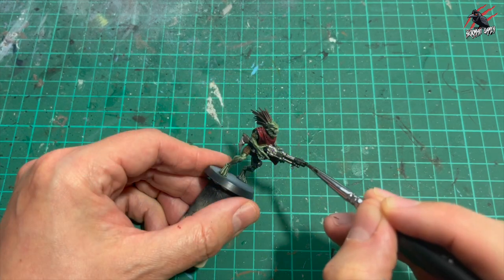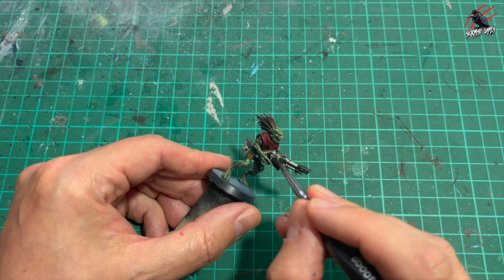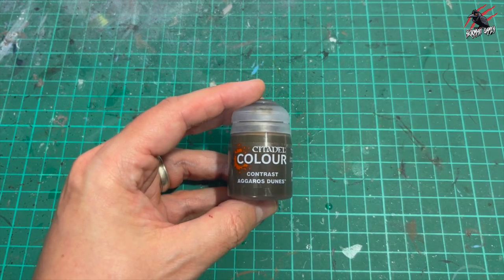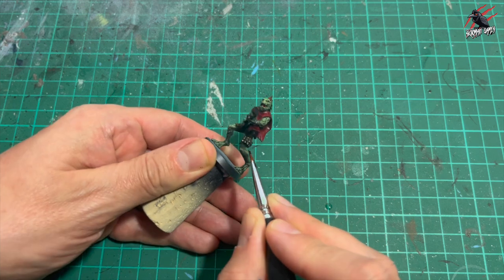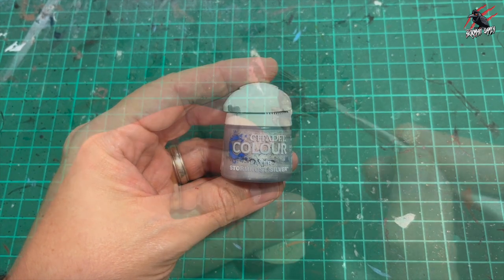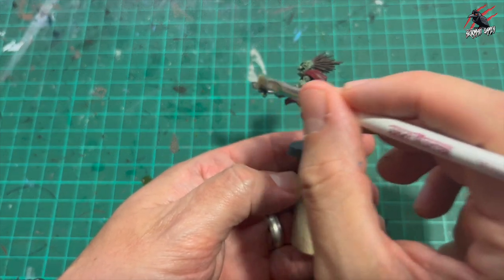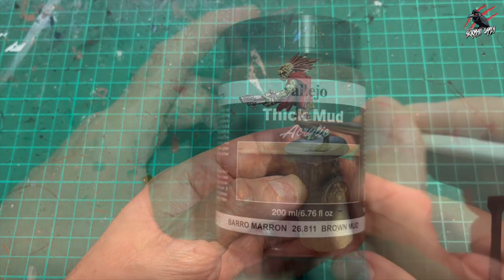When it's all dry I took some Nuln Oil and worked that over everything painted with Lead Belcher and black. This is going to bring out texture and give us all the shading and texture of that weapon coming through. Then I took Contrast Aggaros Dunes — a golden colour — just for the cartridge popping out the top and the ones around his leg, giving those a little coat to break up the colour. Once completely dry I took some Stormhost Silver — the brightest silver I've got — and went over it with the same dry brush technique, very gently. I even go over the black because that's all metal, then just work around until you're happy.